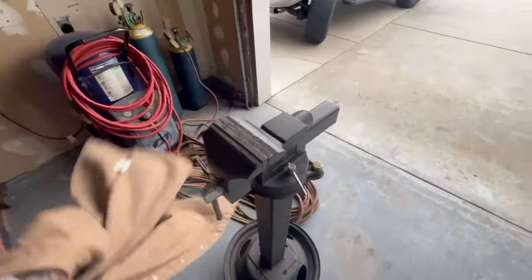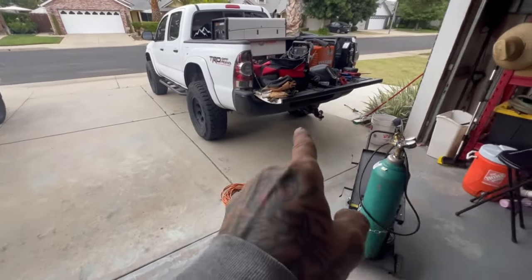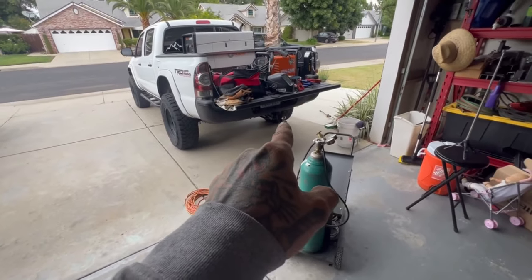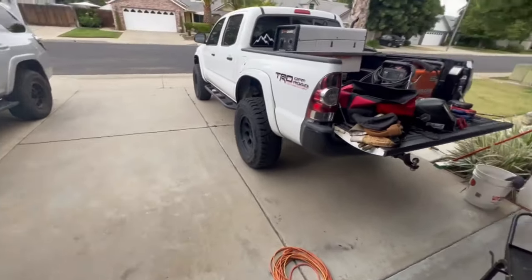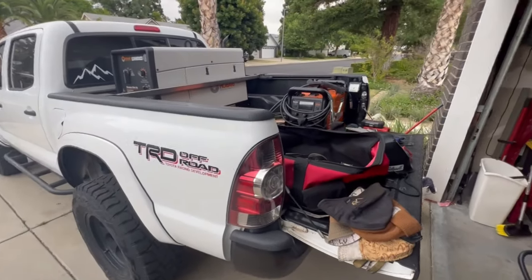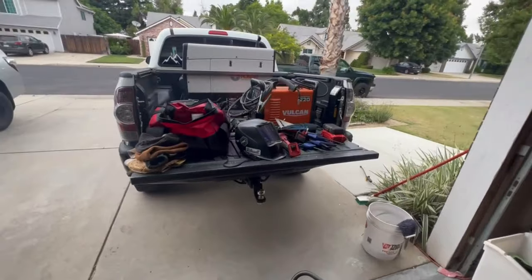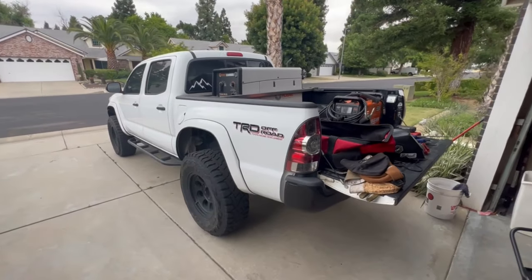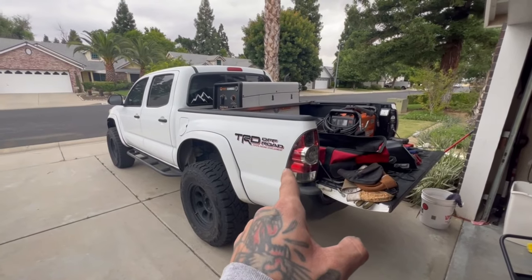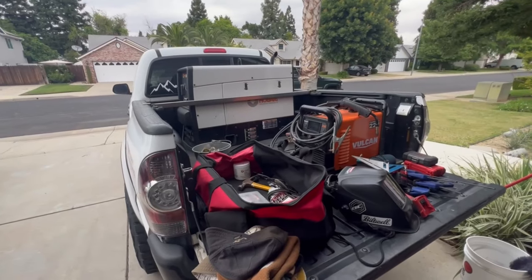If I can figure out a way to mount a vice on the truck that would be nice, or somehow incorporate a hitch mount so it's removable — that would be a cool idea. This is my basic setup, this is the Tacoma welding rig. Tell me what you guys think — if you think I should flatbed this truck and put some toolboxes on it, I've been playing with that idea quite a bit.